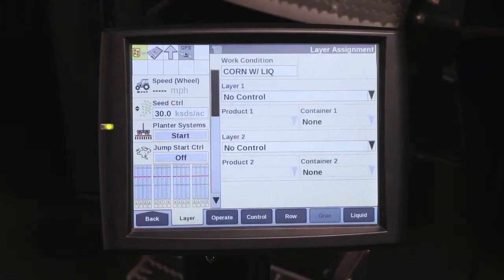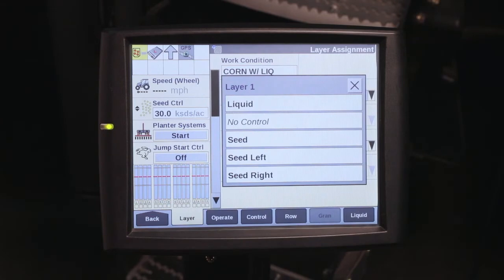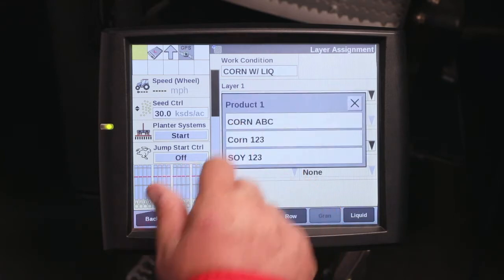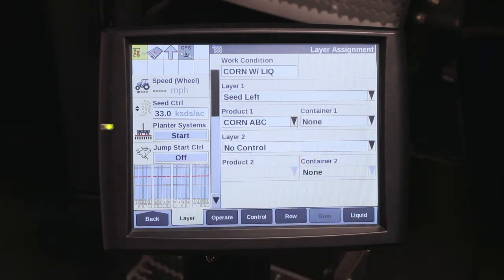When you have a work condition set up, you'll see layer number one is currently set up for no control. Select that. In layer number one, I'm going to have seed left side of the planter, so seed left. Then the product that I'm going to apply is going to be my corn variety ABC. That's assigned to layer number one, the left side of the planter.